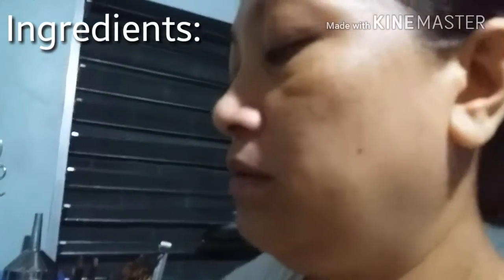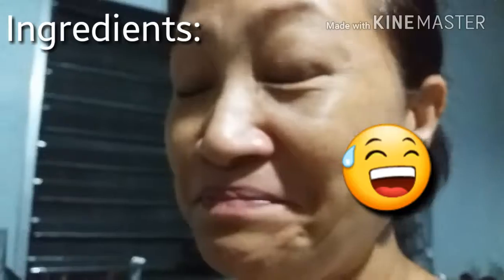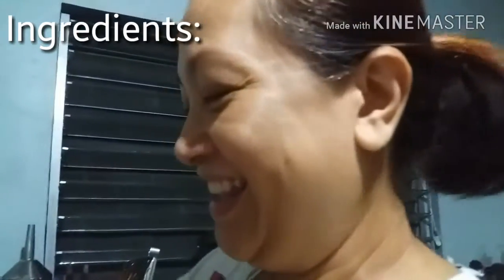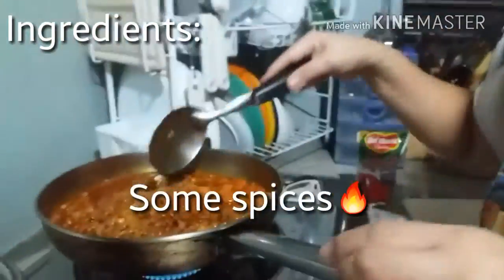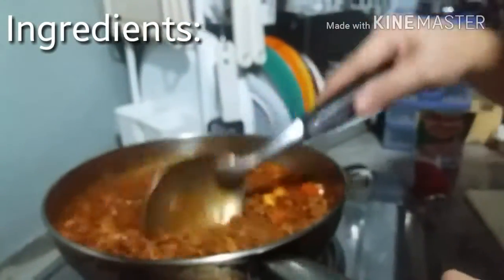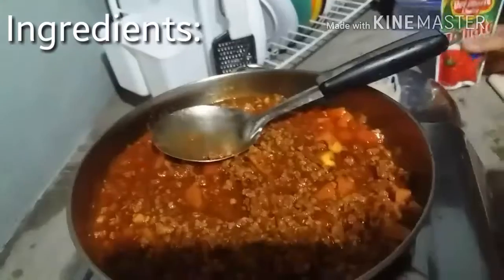So what did you put in here? Some beef — ground beef. Onions, garlic, some spices — Mexican spices: cumin, chili, pepper. And tomato sauce.